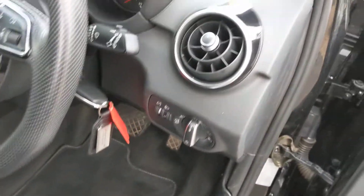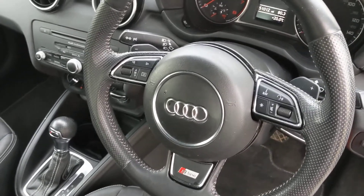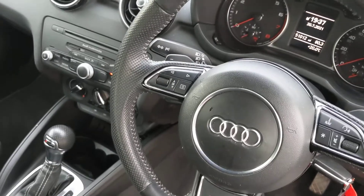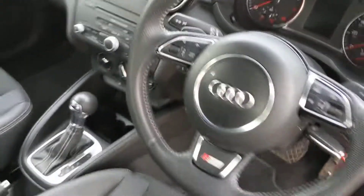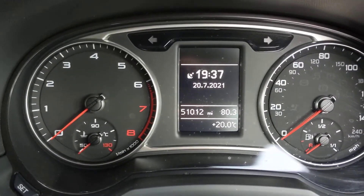It's got auto lights down there, sport steering wheel, radio controls on the right, and the trip computer on the left-hand side. Just open the door again — there we go — 51,012 miles on the clock.